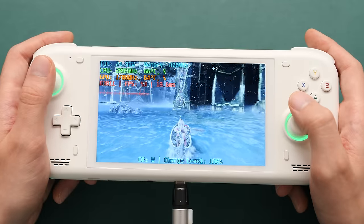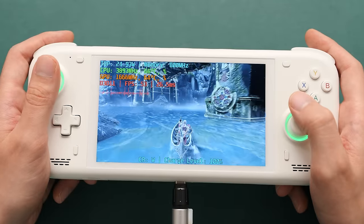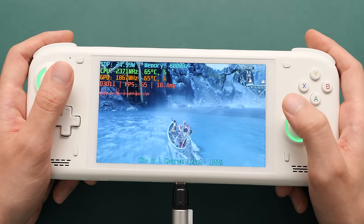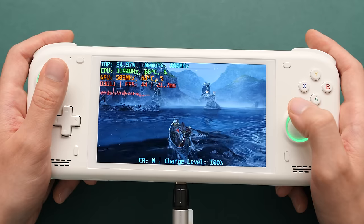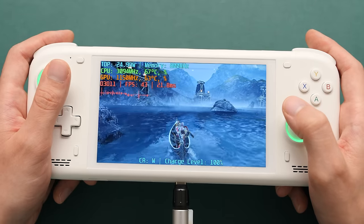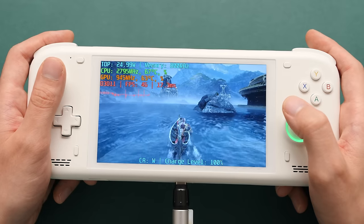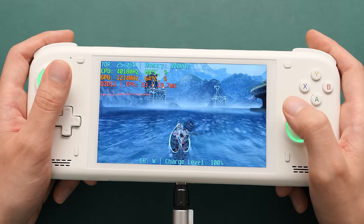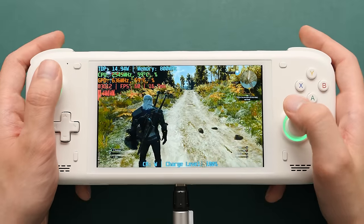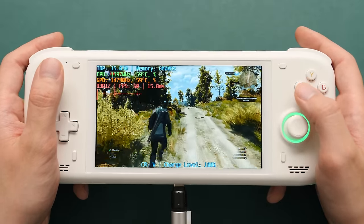You already saw God of War in the intro of this video, but here it is again. This is an easier title to run on this processor, and it's one I've tested on other handhelds with this processor. Our final game is Witcher 3 — this is another game that runs well on Loki.